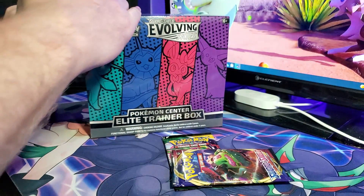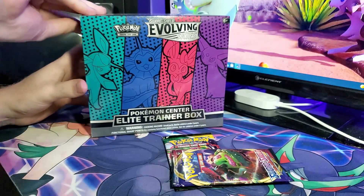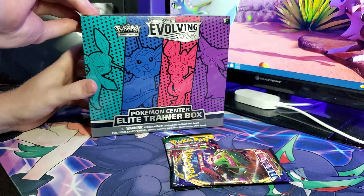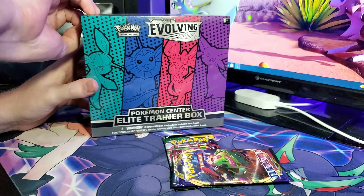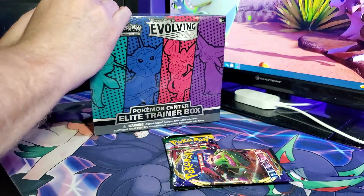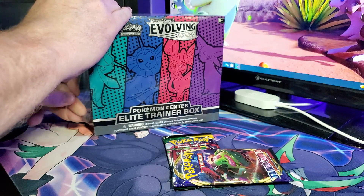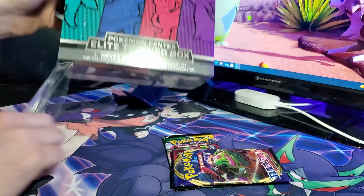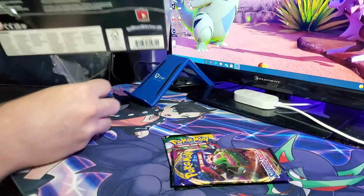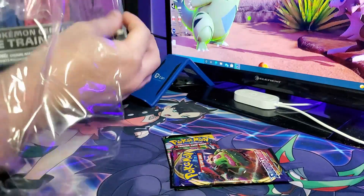Now we're going to get the Vaporeon box, Glaceon box, and Sylveon box open. It should be exactly the same as the previous box so I'm going to go through it a little quicker. The only thing that's going to be different is the artwork on the sleeves, the artwork on the coin, and the dice are a different color. I like the dice more in this one even though I never use them.